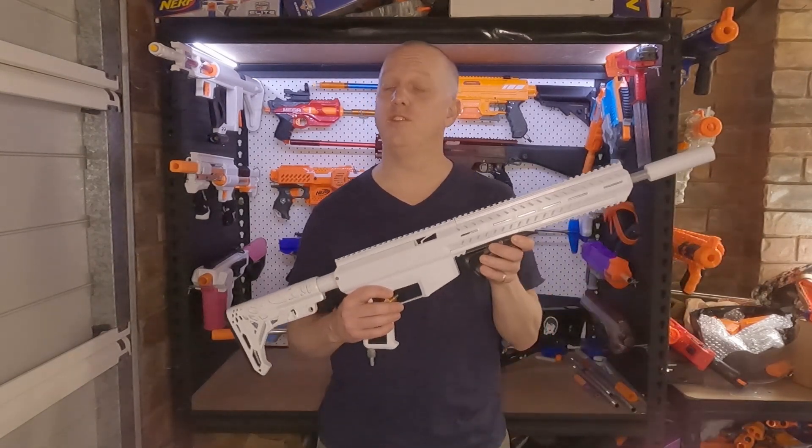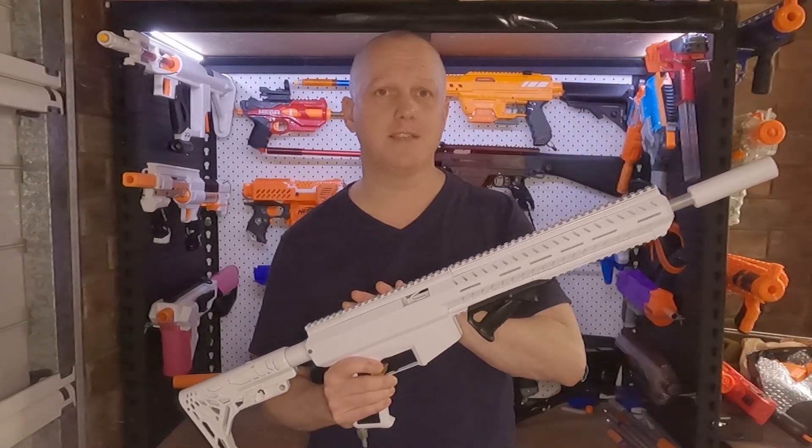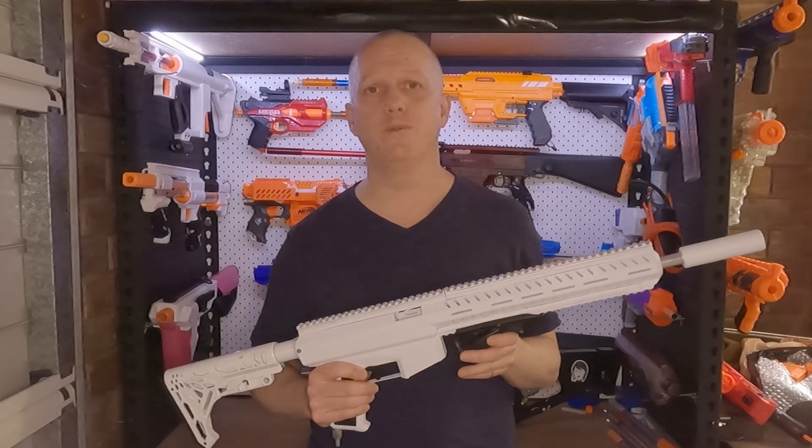Hi, I'm Andrew and this is Blaster Breakdown. Today, the Neutrino — a remote line, semi-automatic HPA blaster powered by Spectre's Supercore.